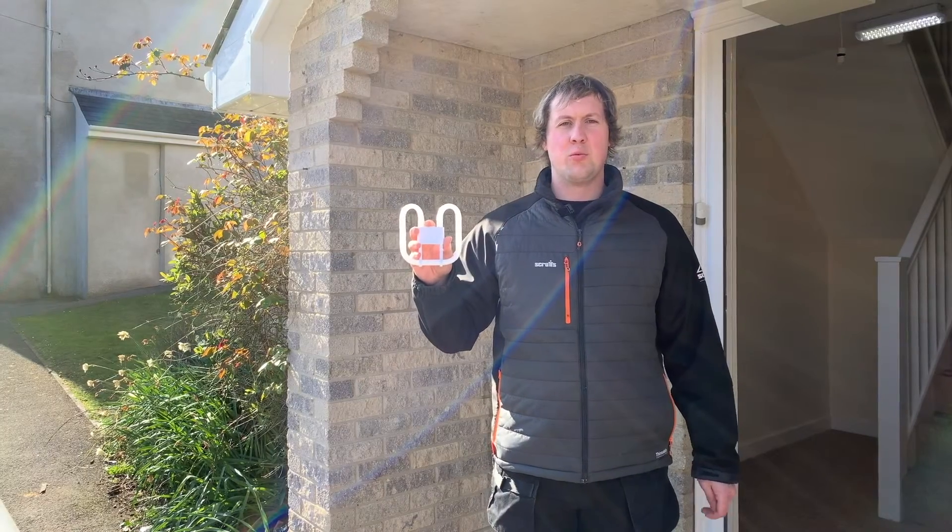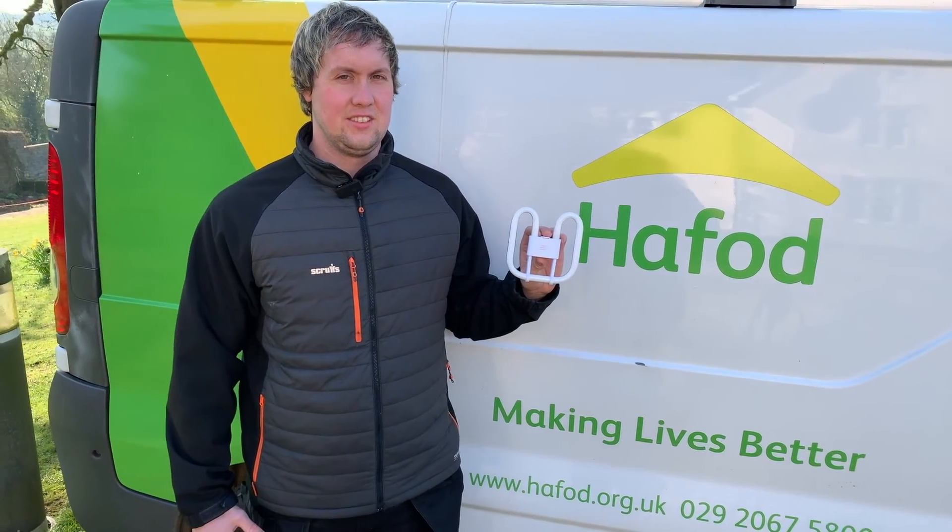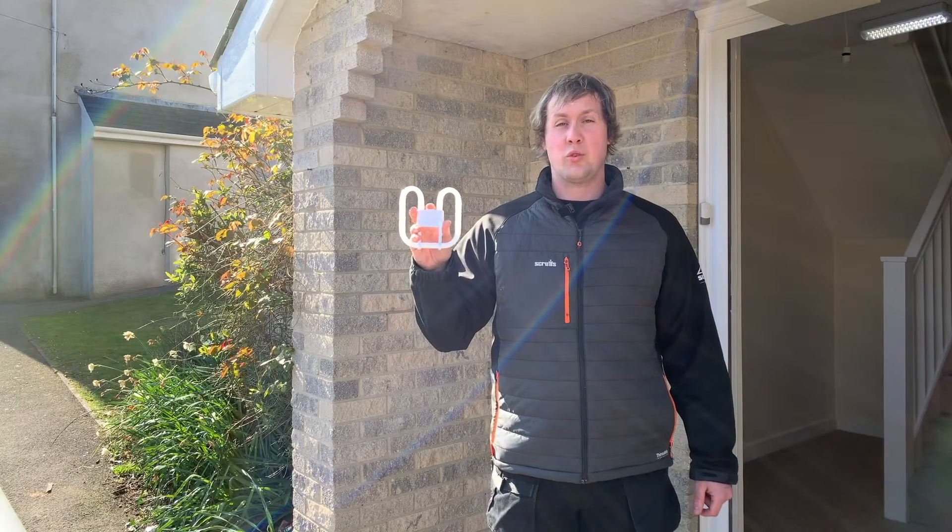Thanks for watching. I hope you found the video very useful. It shows you how easy it is to change your 2D bulb. You can find your bulb in your local B&Q or Screwfix.